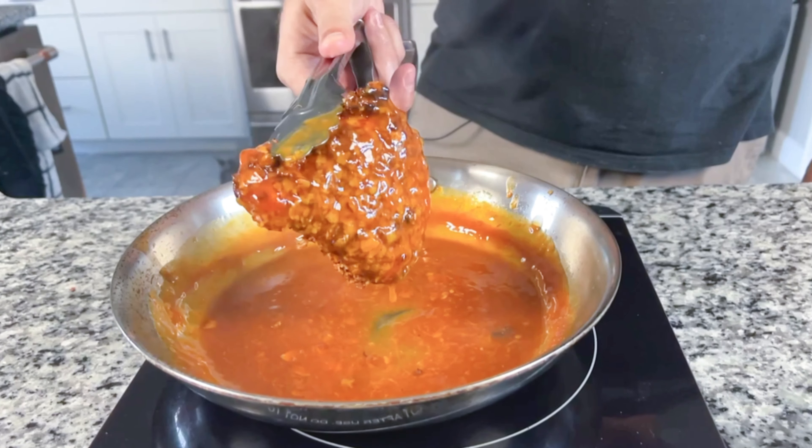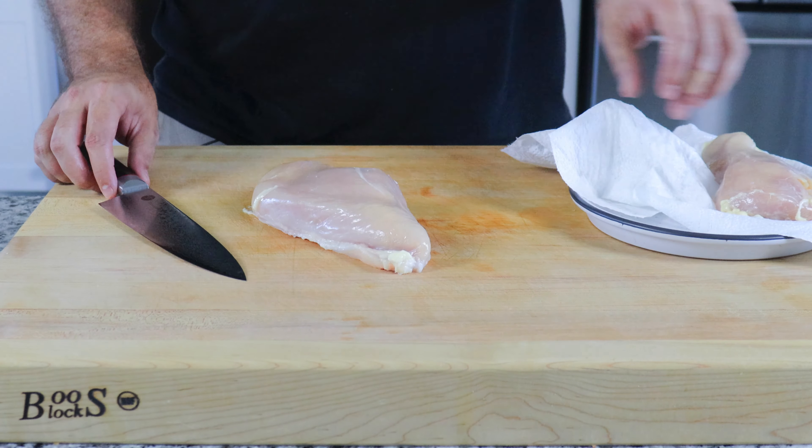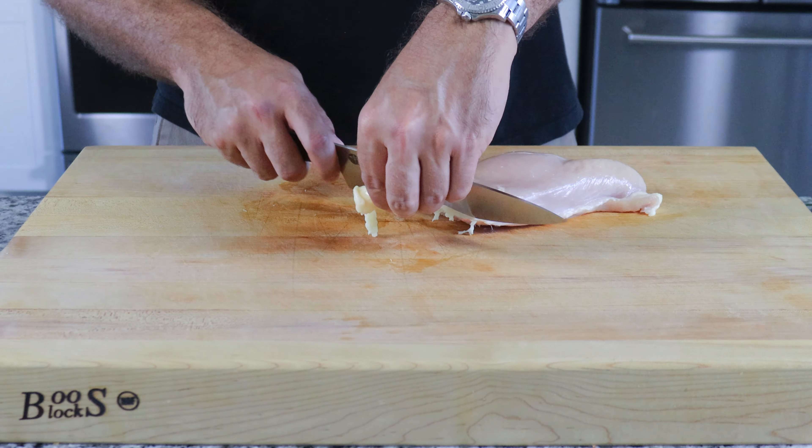Now we can get to this juicy, succulent, sweet and spicy air-fried orange chicken. Take two chicken breasts and trim off any of the excess fat and skin, and cut the breasts in half.